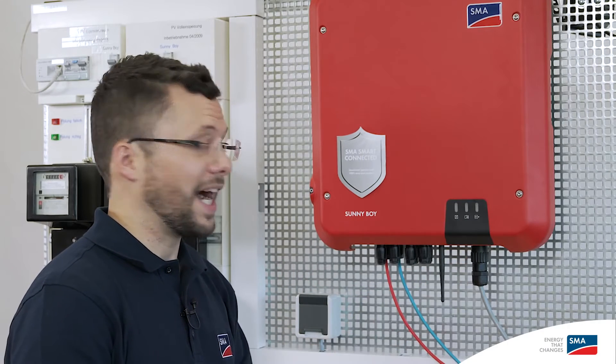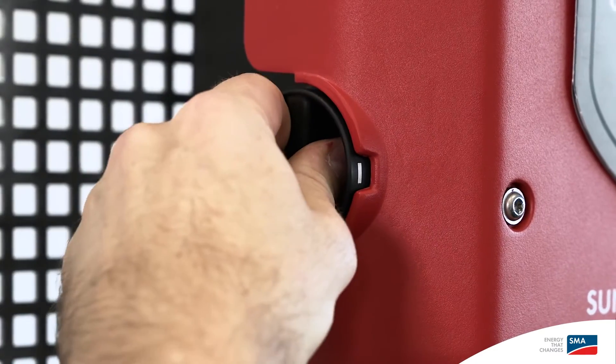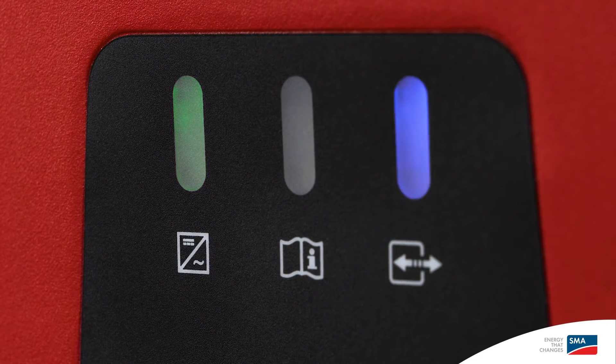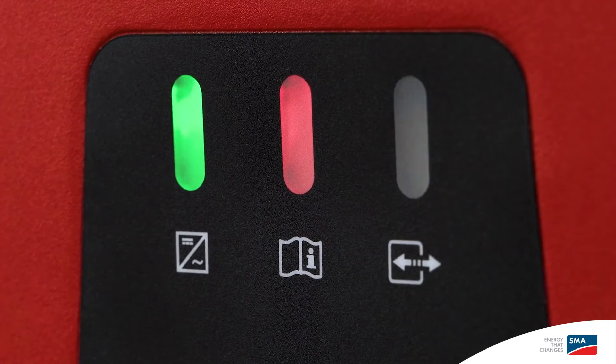Now we can switch on the grid voltage on the AC side and confirm the DC disconnector is working. Mechanical and electrical commissioning of the inverter is now complete. There are three LEDs on the Sunny Boy cover. The green LED on the left is the operating light. The blue LED on the right indicates that the WPS function is active. When the red LED in the middle lights up, this indicates that there is a fault. In the event of a fault, the PV system operator and the installer will immediately receive a notification via email. Automatic inverter monitoring is a feature of SMA Smart Connected.